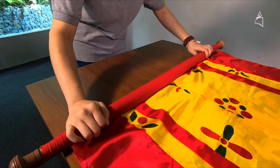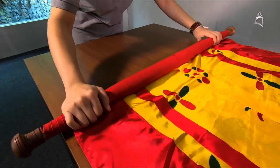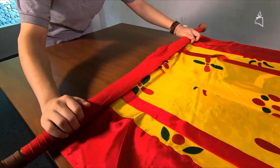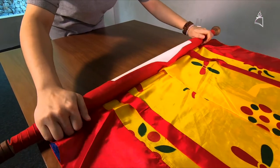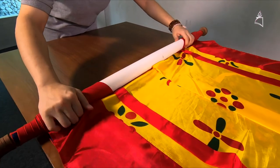If you have two persons, it will be great because you need the other person to hold the other end of the Thangka to make sure that you can roll it tightly. But if you do not have two people at home, it's fine to do it alone.